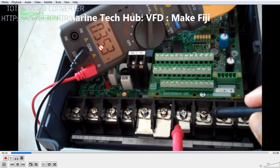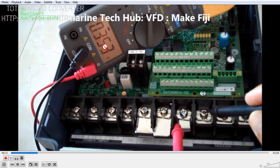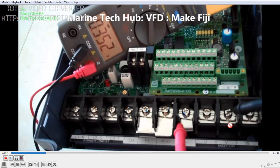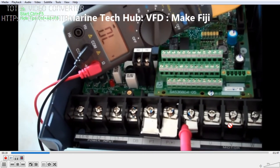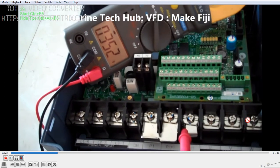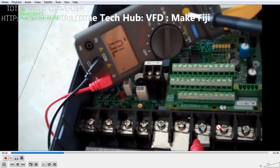The first reading is 0.353. The second reading is also 0.353, and the third reading is also 0.353. All three readings are okay — this is on the brand new unit.